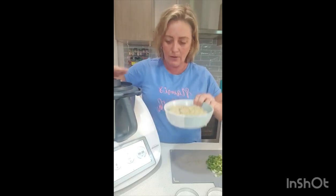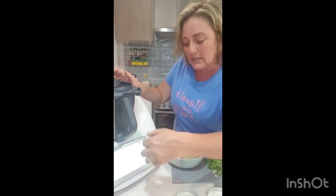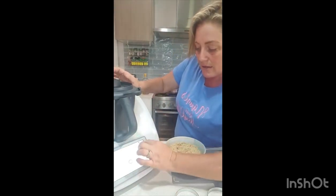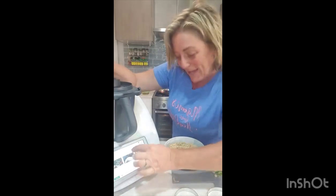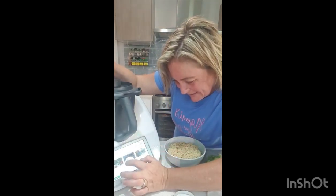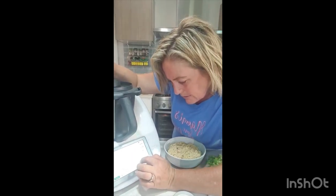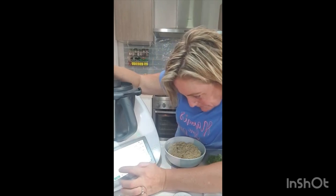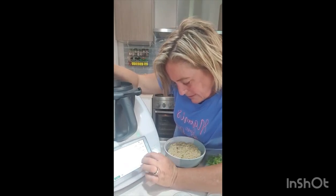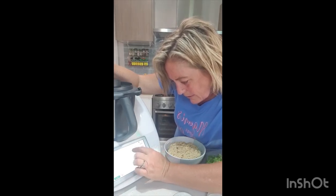This is going to be good and I'll make a few so I don't have to make them every day. I've already made the quinoa in the Thermomix, and now I just search up the crunchy quinoa patties because it's in the Thermomix program. There it is — found it.